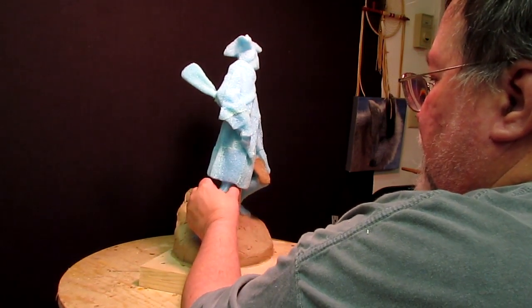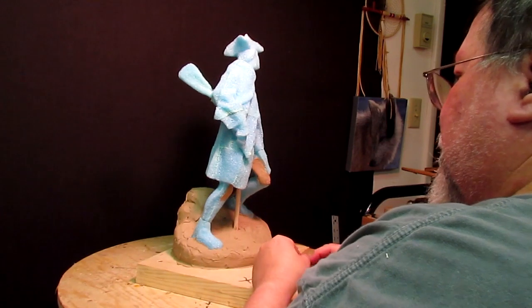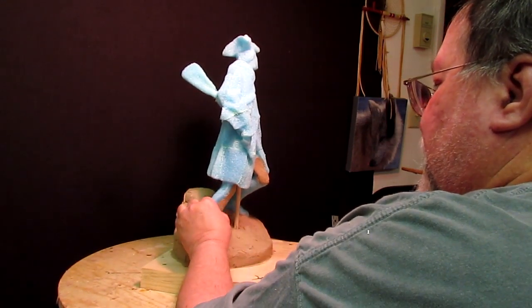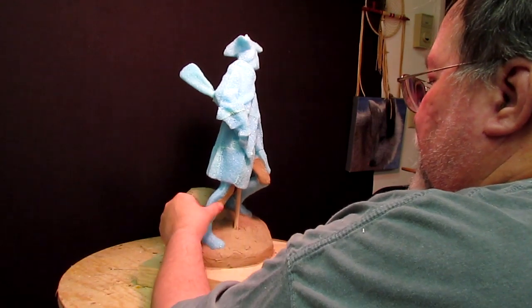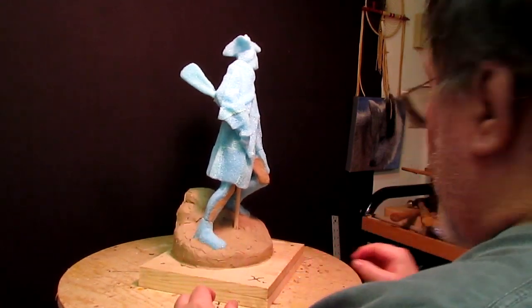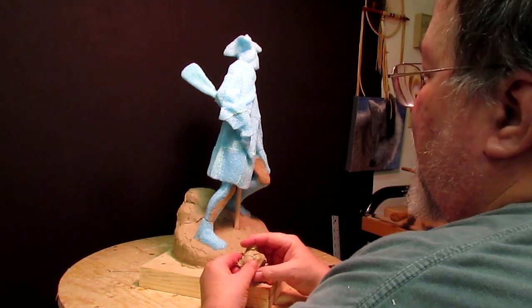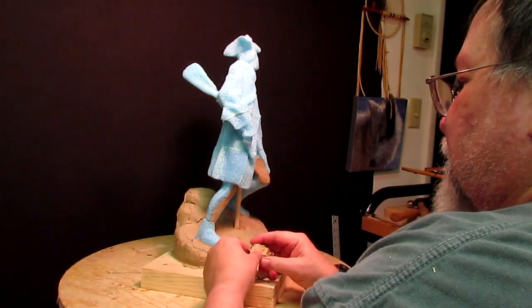My plan is, as soon as I get it completely covered in clay, then I can start going over and adding the detail I need to add, because there's a lot of detail that does not come out in this foam — like the wrinkles in the pant legs and stuff like that.